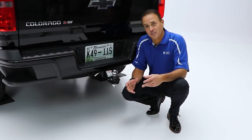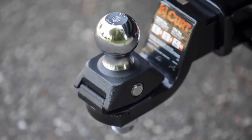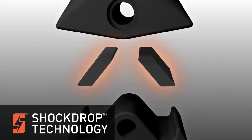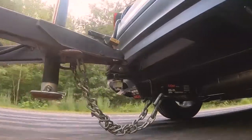The Curt Rockerball is a cushioned hitch ball that dynamically reduces jerking and jarring from your trailer at the coupling point. The Rockerball is engineered with Shock Jock technology, which uses cushioned isolators that reduce noise, vibrations, and chucking at the coupling point.